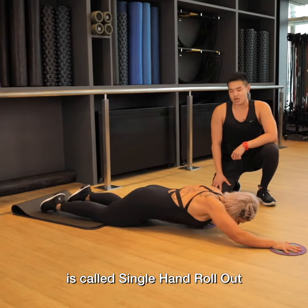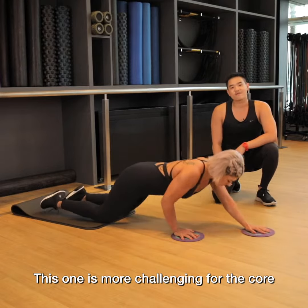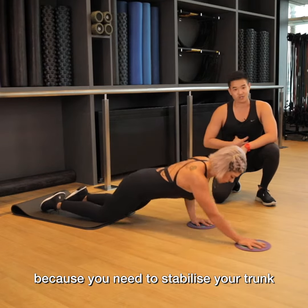The variation for this movement is called single hand roll out. This one is more challenging for the core because you need to stabilize your trunk.